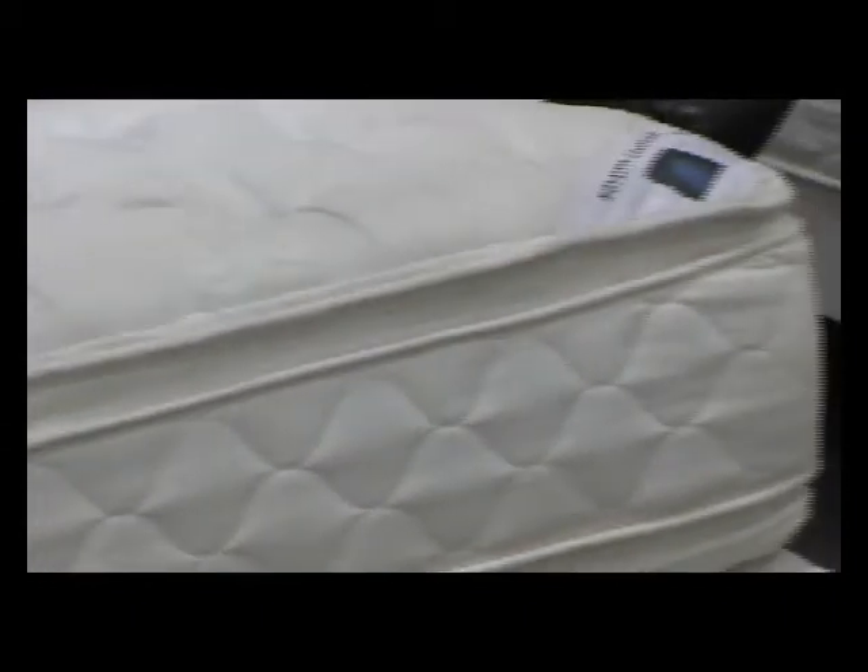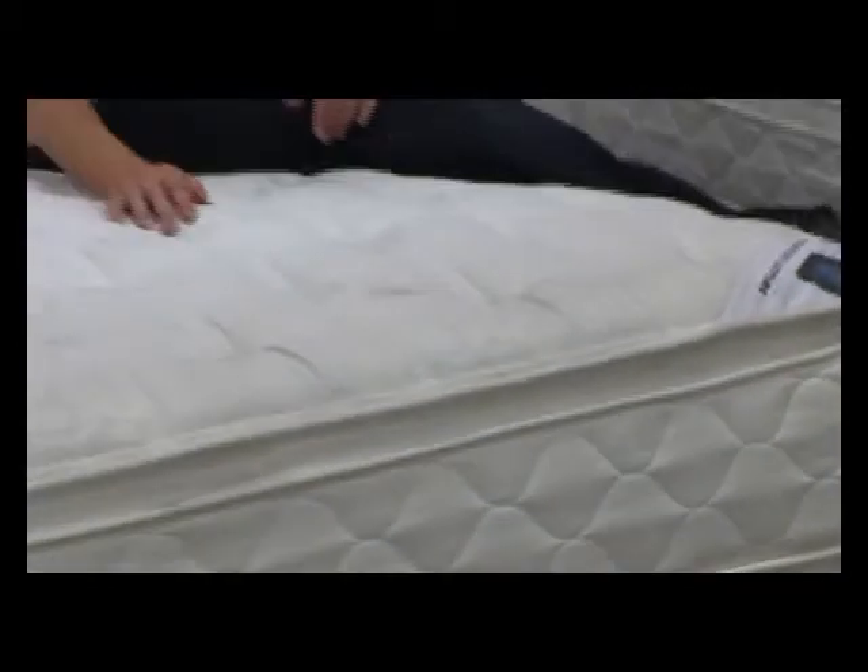It comes available in the full, the queen, and the California king size. Excellent pillow top.